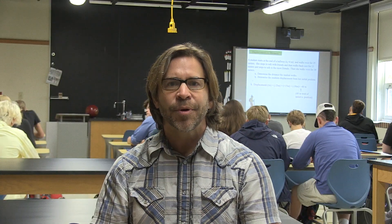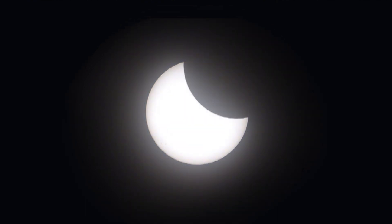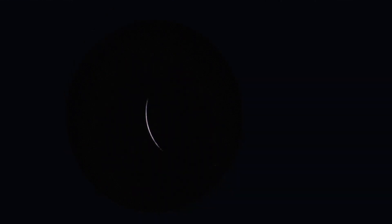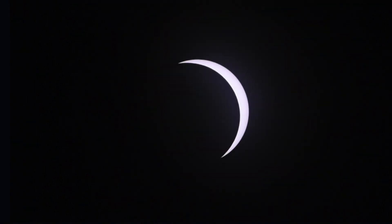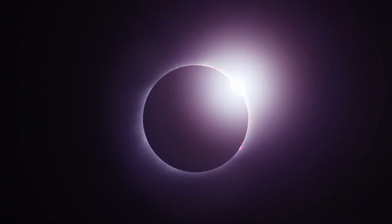During the eclipse, we were able to see at totality the atmosphere of the sun. You can only see this during a total solar eclipse because the moon happens to be covering the surface of the sun and the atmosphere is then visible. The corona is the hot gaseous outer envelope that covers the sun. As the moon moved across the face of the sun, the corona became visible and we were able to see some really cool features of the corona, as well as the diamond ring effect, which occurs after totality has ended and the moon begins to move away from the surface of the sun.